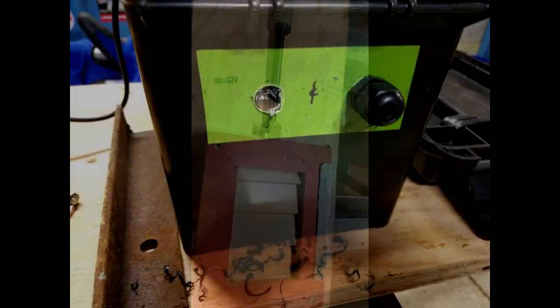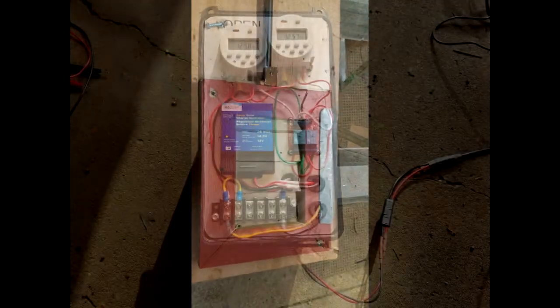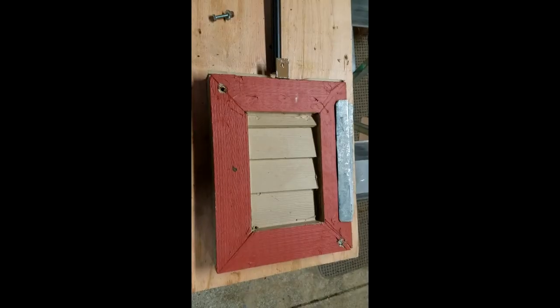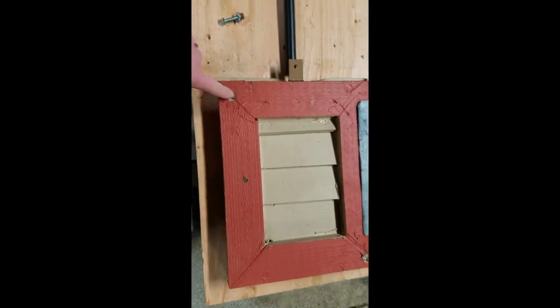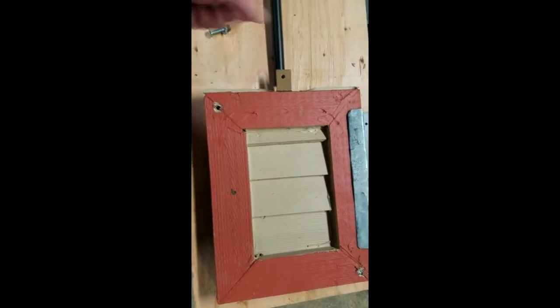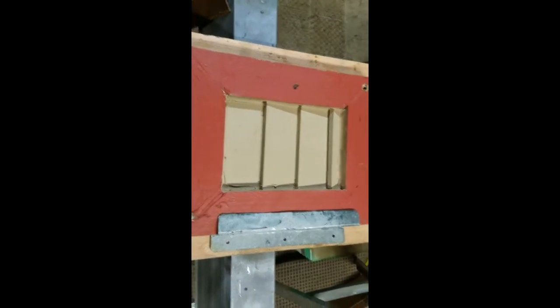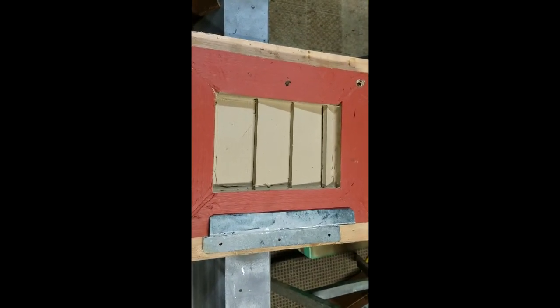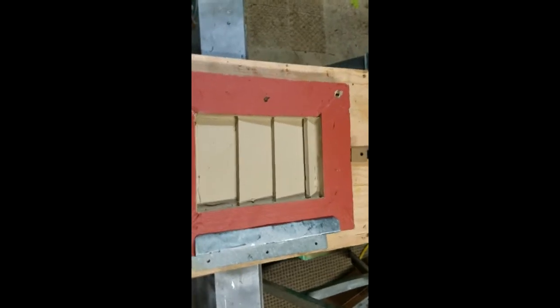Welcome back to the Nomad 76 channel. This is the start of part two of the automatic chicken coop door. I have the existing door that was on the coop — it was set up on a pivot system with a rope over a pulley that you could open and close from the outside manually. I'm going to add a linear actuator to this system with a timer to allow for automatic opening and closing.